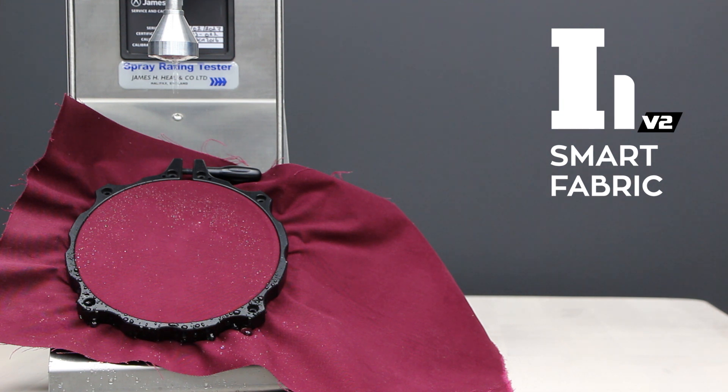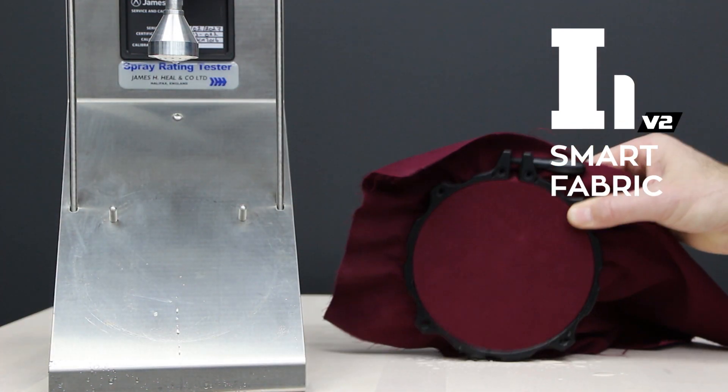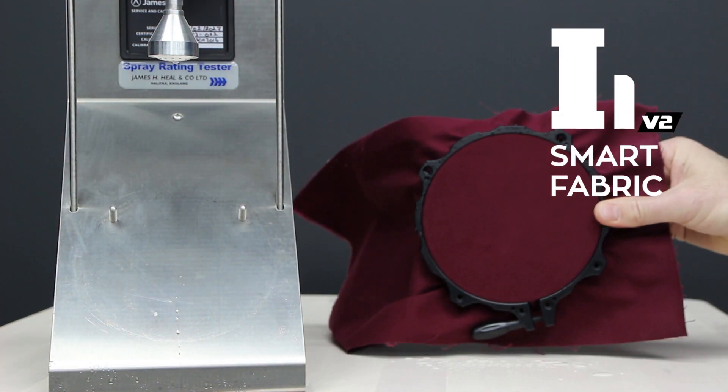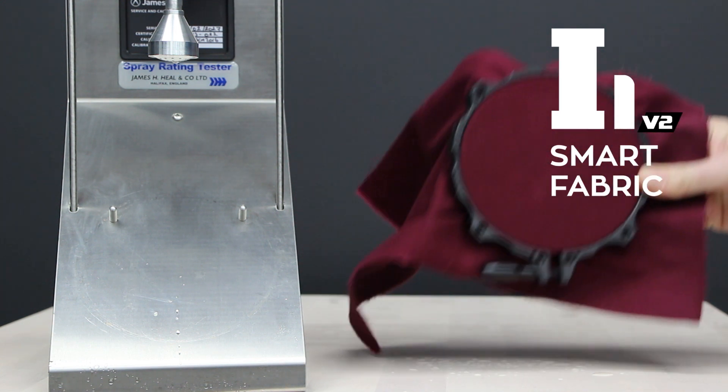The rating of the spray test goes from zero — complete wetting of the entire surface of the fabric — to 100, which involves no sticking or wetting of the fabric base.